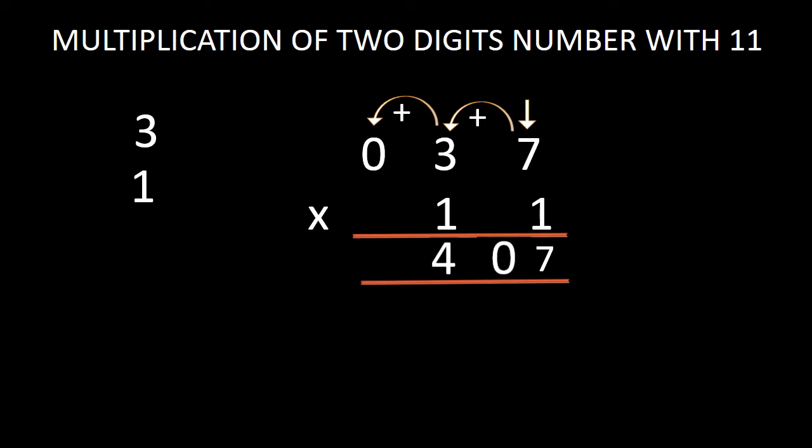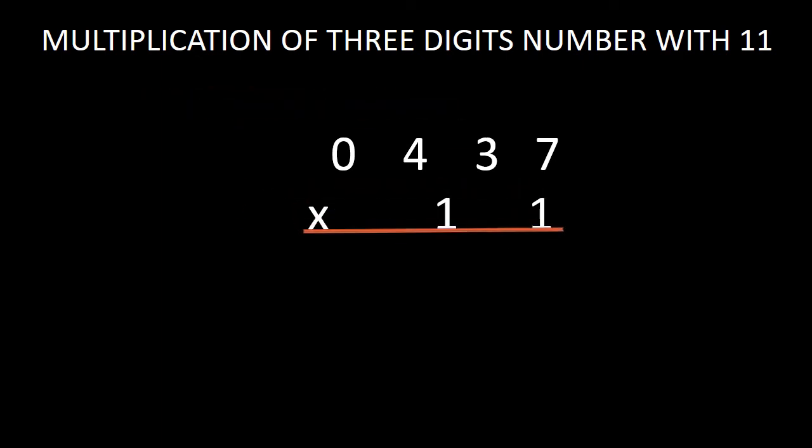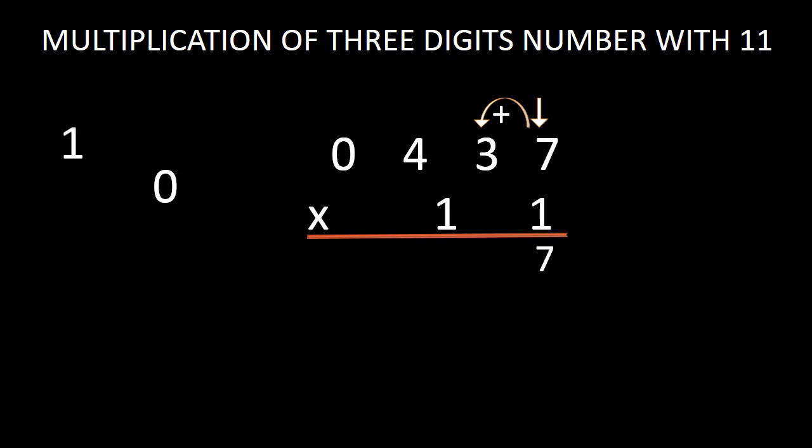Now in the next step, I have multiplied a 3 digit number with 11. Here, look at the multiplication of a 3 digit number — our 3 digit number is 437. While multiplying 437 with 11, the same procedure will be followed as mentioned earlier. We will bring this 7 at the unit position down in the answer without making any change with it. Now in the next step, we will add this 7 with 3. While adding 7 with 3, we get 10. Don't bring this 10 as a whole — just bring 0 down in the answer and keep the 1 as carry digit.